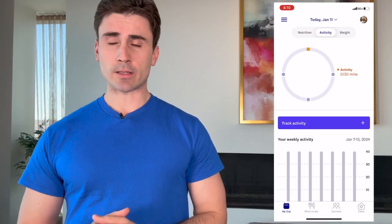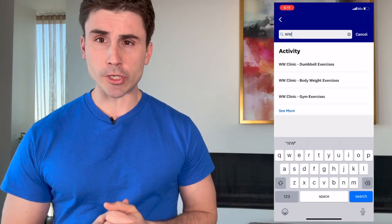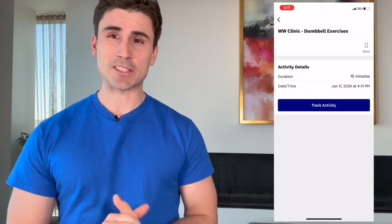Hi everyone, I am Justin and welcome to another Weight Watchers Clinic strength training routine. Don't forget to track these workouts in your app under WW Clinic Gym Exercises. Now let's get into the workout.